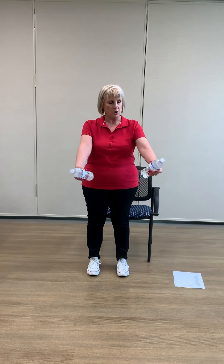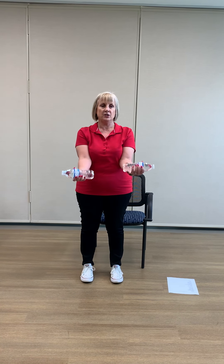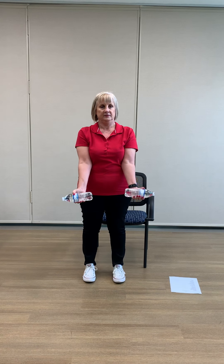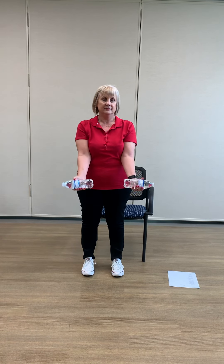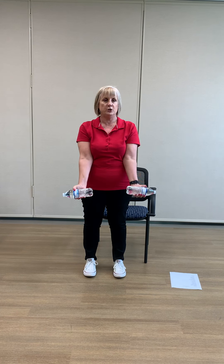All right, so the first one we're going to do is a bicep curl. We're going to bring our weight, or whatever we've got, and we're just going to curl here nice and slow. We just want to go nice and easy. Make sure you're not holding your breath. I'm just going to do two more.